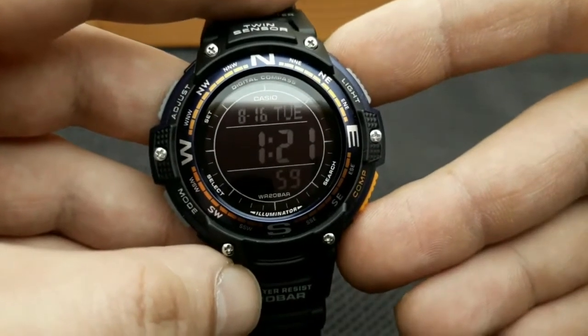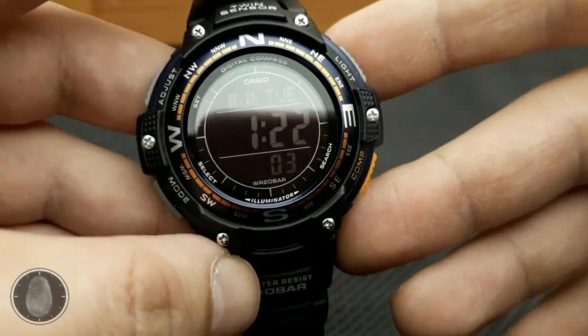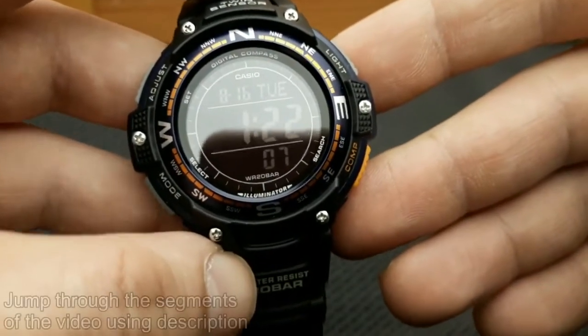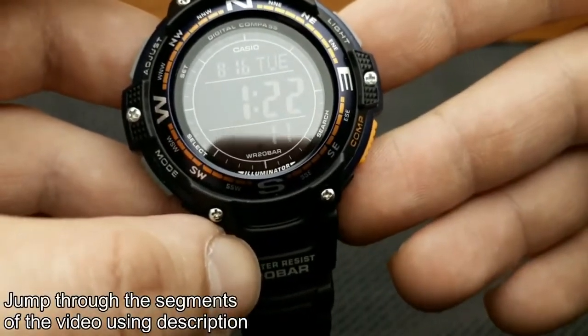Hi and welcome to another watch review video. This time on my hands is the Casio SGW-100. The SGW-100, while not the Casio G-Shock tough, it's definitely tough enough to handle whatever you throw at it.